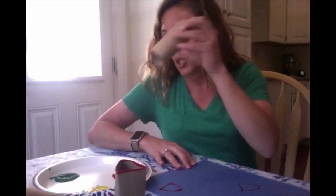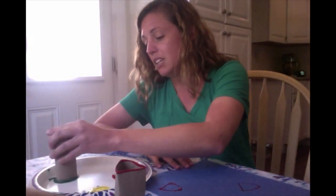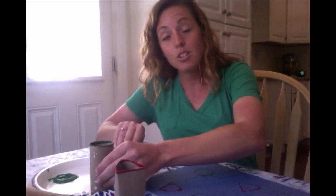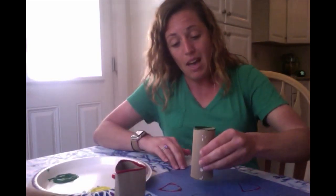Now I'm going to take my circle. Maybe I want green circles on my paper. Now remember your tubes have two sides, so if I want green circles and yellow circles, all I have to do is flip it over. Now I'm adding yellow circles to my paper.